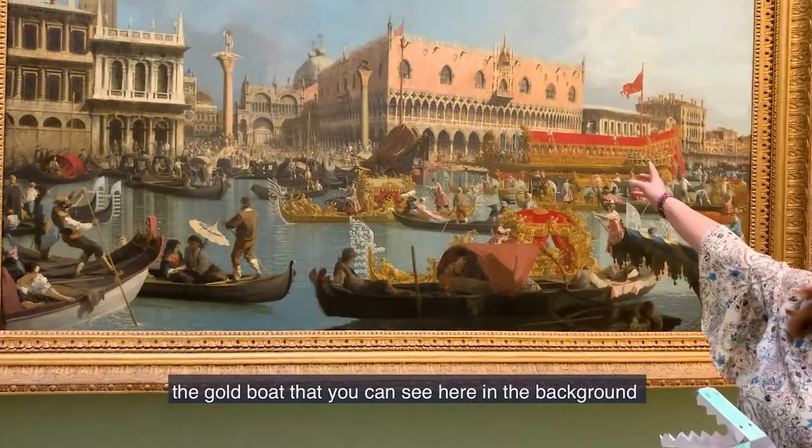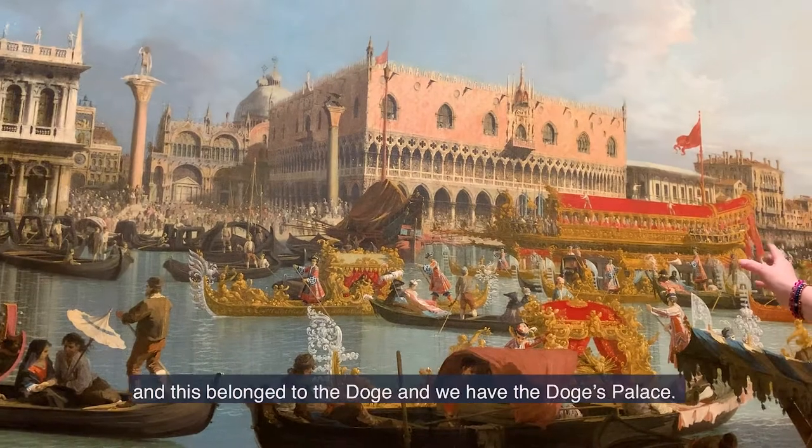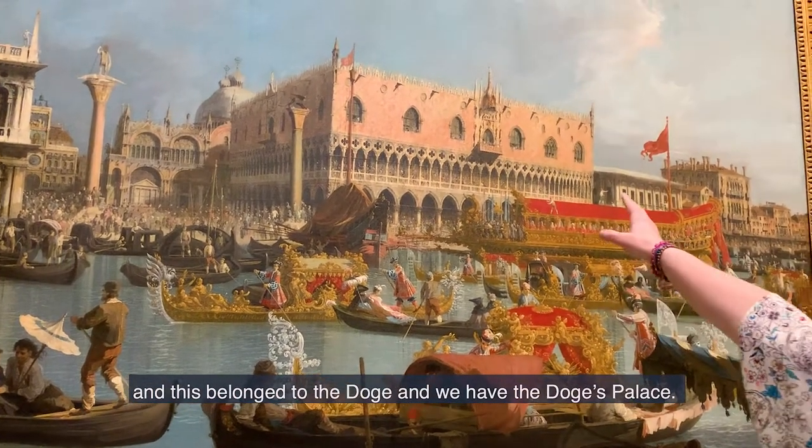And here we have the Bucintoro, the gold boat that you can see here in the background. This belonged to the Doge, and we have the Doge's Palace.